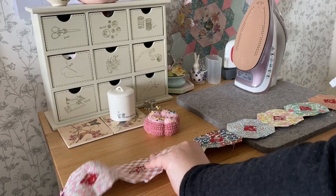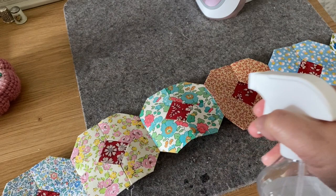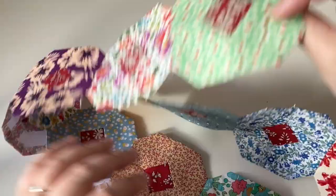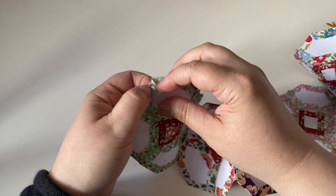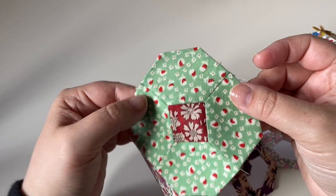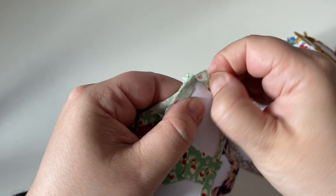Do put a tea towel down or some scrap fabric - don't spray Best Press straight onto your lovely wool mat like I'm doing here! It hasn't damaged my mat but over time putting a lot of Best Press onto it might affect it. You can see the papers come out relatively easily - just peel back that seam allowance and don't be afraid to give it a tug, it's not going to come undone. The seam allowances around the edge spring back into place because of the Best Press, and then you might want to give it another press afterwards to keep everything really flat and in place ready for appliqué.